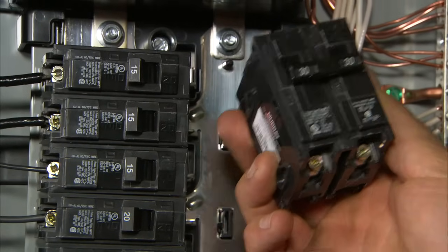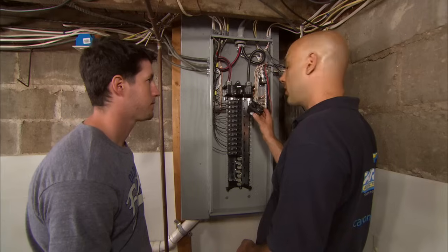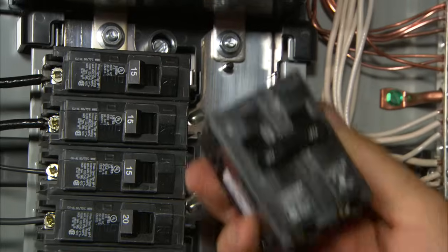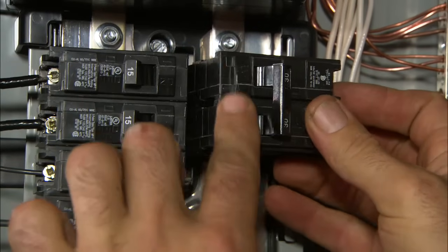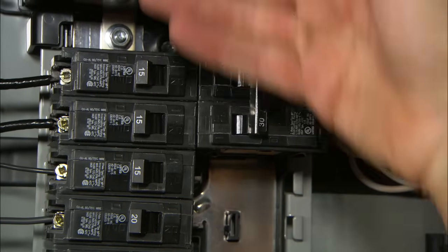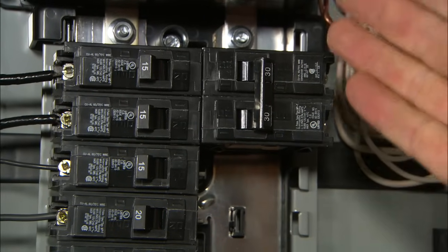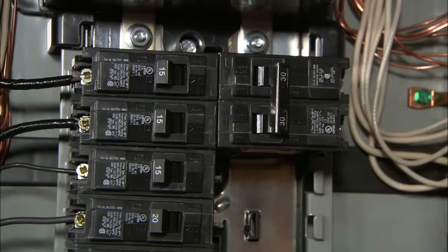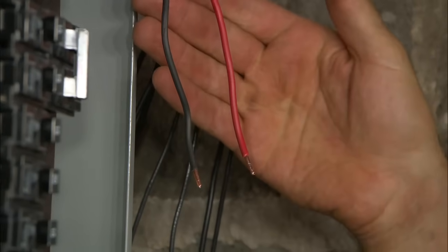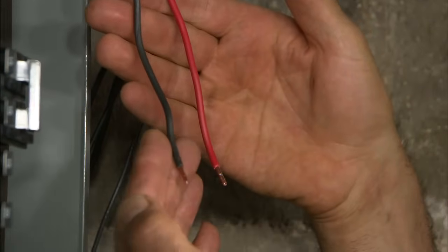This 30 amp circuit breaker is a little different — it's a two-pole circuit breaker. It provides 240 volts to your electric clothes dryer. I'm going to snap this in. It gets 120 volts from the left side of the panel and 120 volts from the right side of the panel, giving the clothes dryer 240 volts of electricity. Instead of just one wire, there are two: a black wire and a red wire.